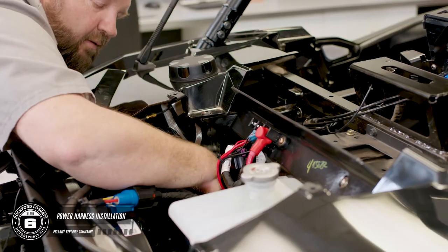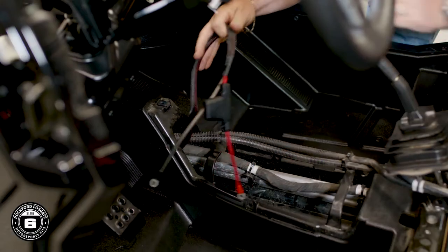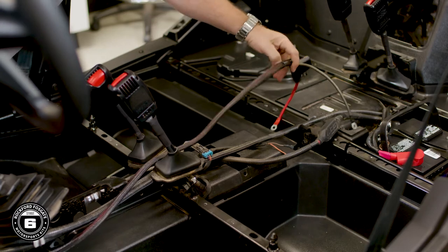Now you're ready to install the main power harness. Run down the radiator compartment, go underneath the floorboard and through the center console, and then back to the battery. Be sure that you manage your wiring and don't wrap around any moving parts while routing your cables.